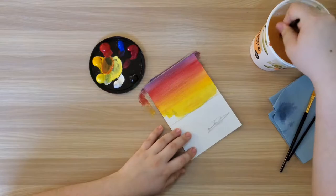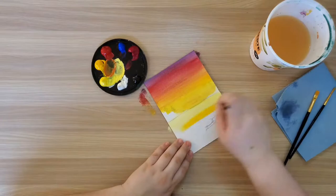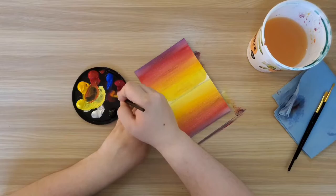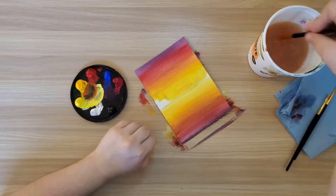Remember, you can choose any color you want to get a different look to your sunset — just make sure that you're starting with your lightest and moving up to your darkest. Once I've completed my sky, I'm going to repeat the same pattern but going down from the horizon line. Again starting with yellow, then down to orange, red, finishing with purple on the bottom of my painting. This will make it look like the reflection of the sky in the water.